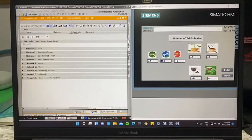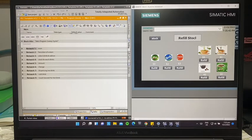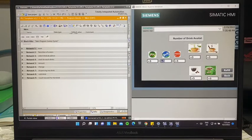After they key in the username and password, they are able to see the number of drinks available — it's all zero, which is why the number for the drinks wasn't shown earlier. They'll press refill and then refill all the drinks. After that, they'll press stop to confirm everything is refilled.